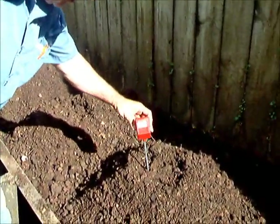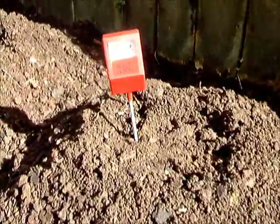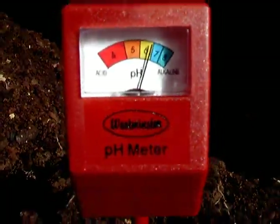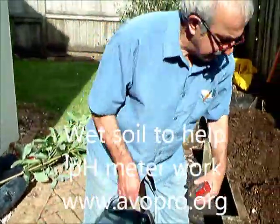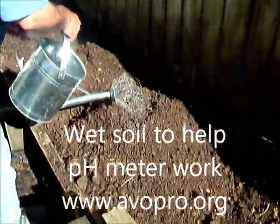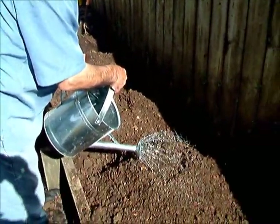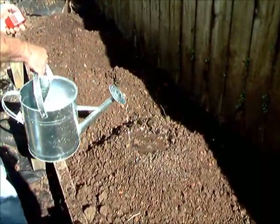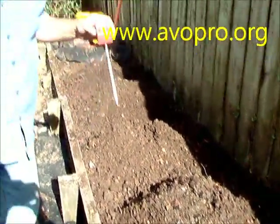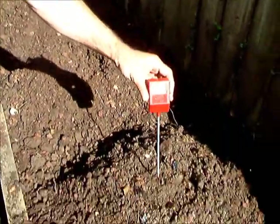The thing is, you use this meter and you put it in the soil, but the soil needs to be wet. As you can see, it's not showing much sign of activity at all because it's not wet and not in good contact with the soil. So I'll wet this soil temporarily, then we'll put the meter in and leave it — maybe down to here — for about 30 seconds and see what changes we find.